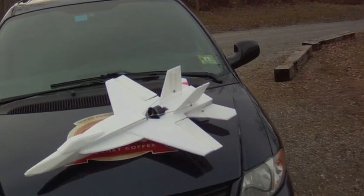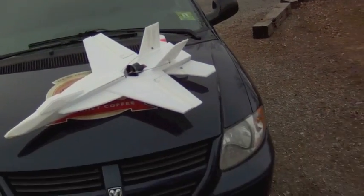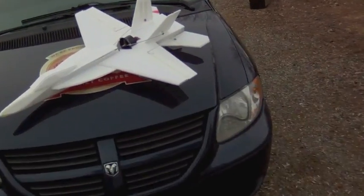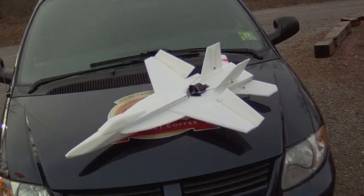I've got the full controls on it — ailerons, elevator, rudders. When I flip the switch, I get a 4x4 mix on the ailerons in the back, which is great for wind flying. And I also have the spoilerons on there.